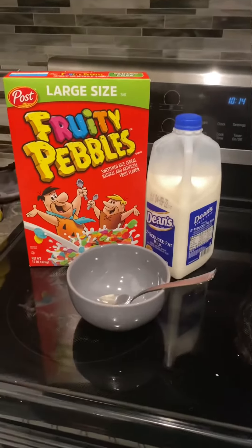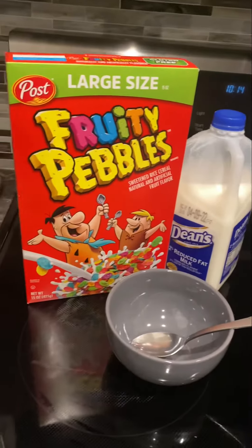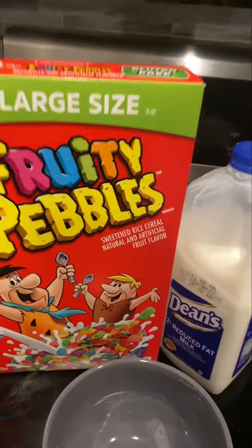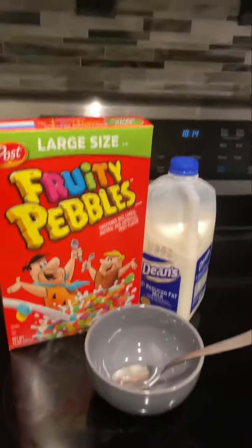Yo, what's up jungle folks game bro? When you don't feel like making breakfast, man, this is what you do. You get you some cereal. This is the ultimate lazy cooking.